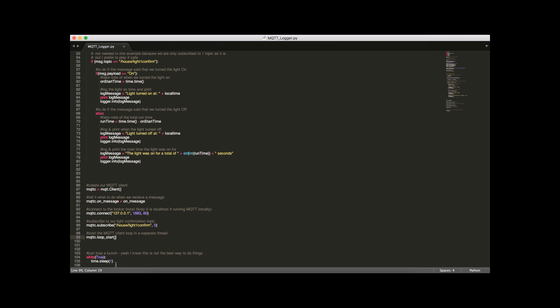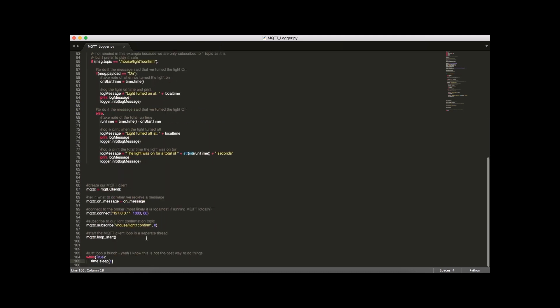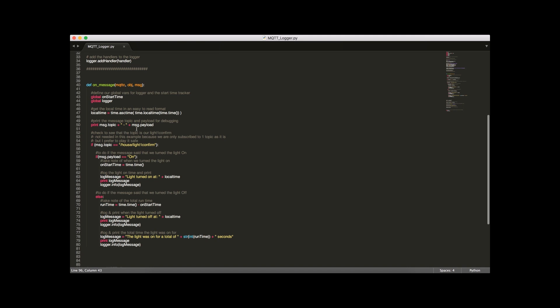We start the MQTT loop in a separate thread, and to keep the script alive I use an infinite while loop. In the on_message function, we first define our global variables — on_start_time, which tracks when we last turned the light on, and logger, which lets us output to the log file from this function.